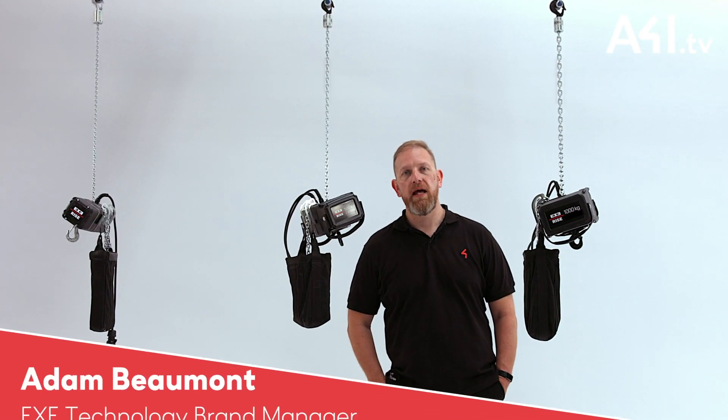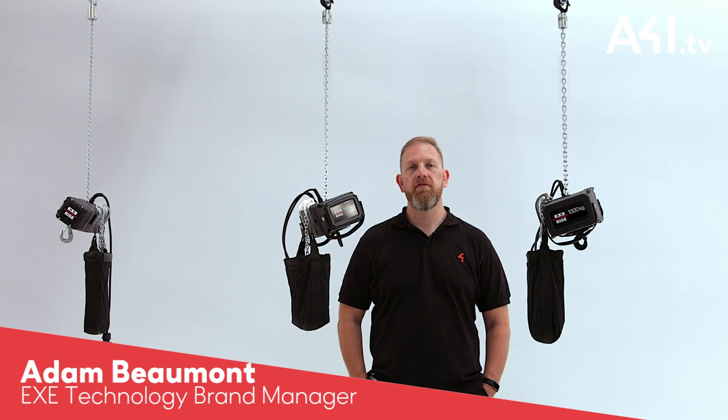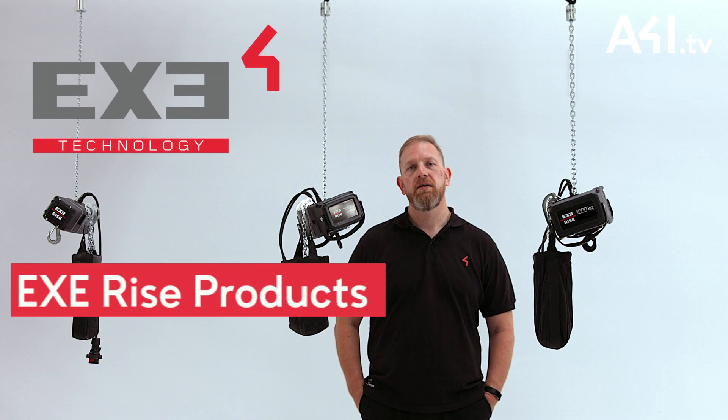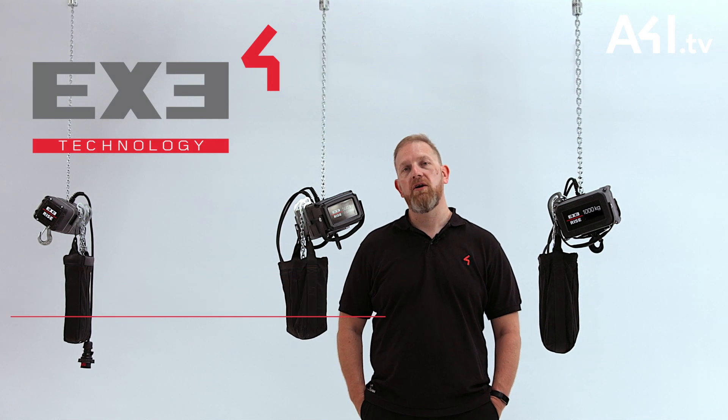Hello, my name's Adam. I'm the Exi Technology Brand Manager for Area 4 Industries UK. I've been working in the industry for 25 years and today we're here to talk about the ExiRise range of electric chain hoists.